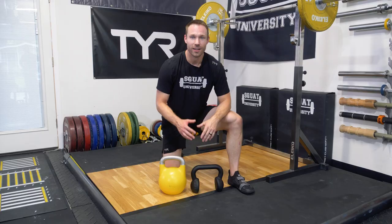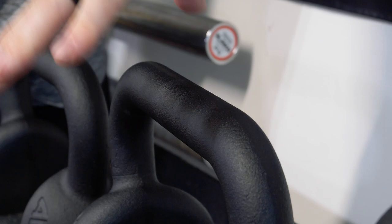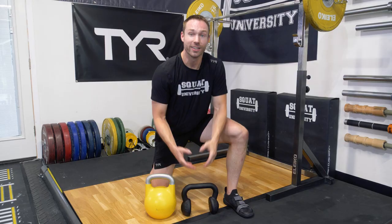Another unique design of the U-Bell is the width of the handle. With some standard kettlebells it can be tough to get both hands in for doing kettlebell swings, but with the U-Bell the handle is much wider so that you can comfortably get both hands on the weight if needed.